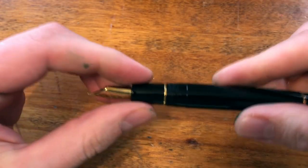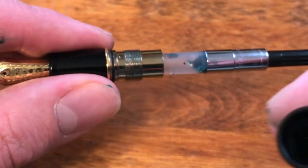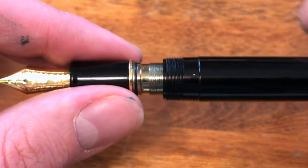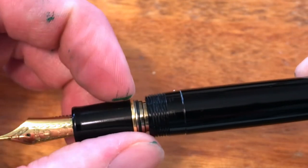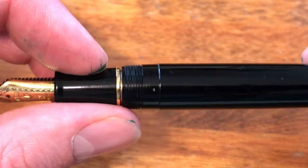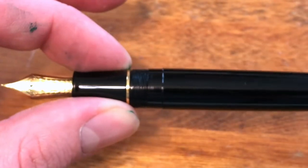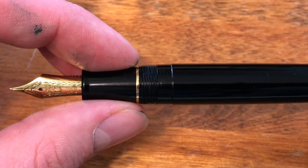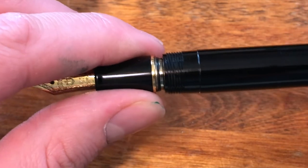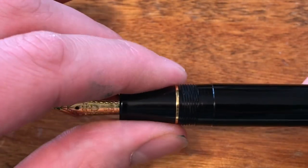Looking at the inside of the pen, the threads are also set in from the edge on the barrel. I really like this design approach. There's a lip with an O-ring and the barrel fits over it and snugs right up. I don't know if this pen can be eyedroppered or not, but regardless, having that O-ring is a nice safeguard against any leakage that may occur inside the barrel — it prevents ink from spilling out.